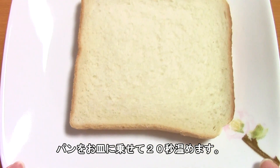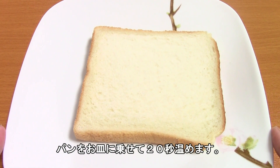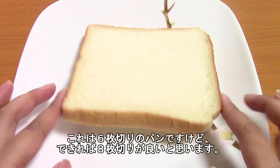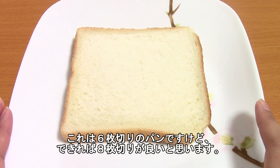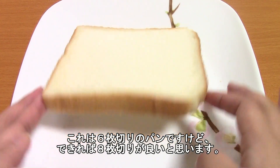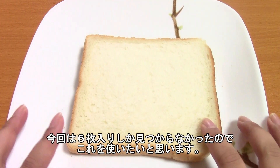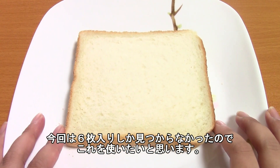So you're going to take your piece of bread, put it on a plate, and microwave it for 20 seconds. This is a 6-slice piece of bread. I would suggest using an 8-slice loaf of bread just because I think it would be easier to cut through with the cutter. But the store I went to only had 6 slices, so we're using 6 slices today. And I'm going to go microwave this.